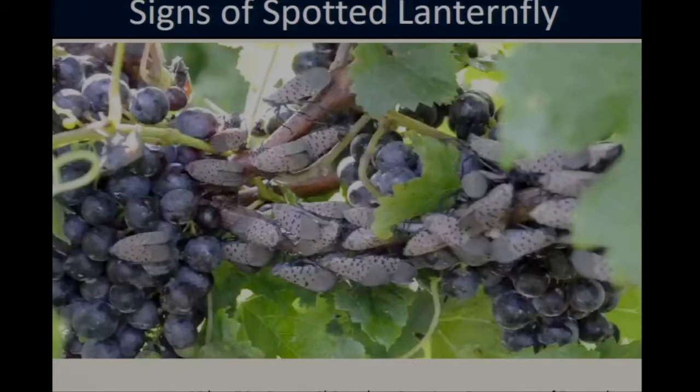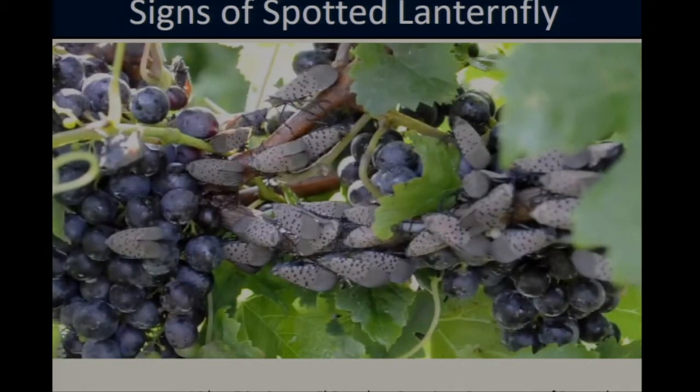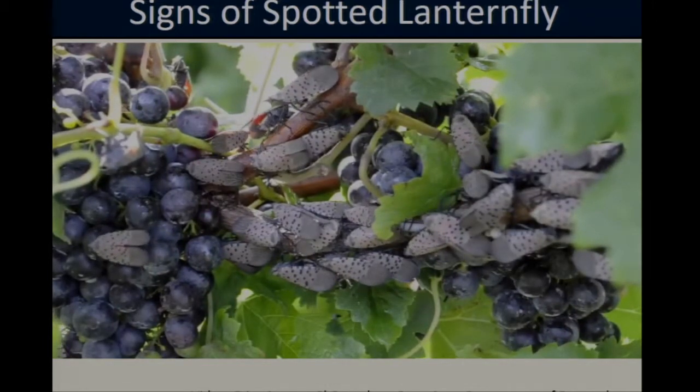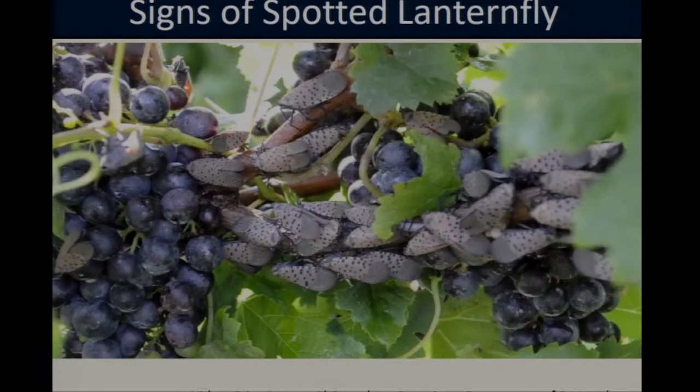Just to give you a sense of how much honeydew these insects are capable of producing — this video was taken by Erica Smyers, a PhD student at Penn State University. If you watch closely you'll see little flashes that look like water coming through the screen, particularly in the upper left-hand corner and in the center. That is actually the honeydew being excreted by the lanternflies.